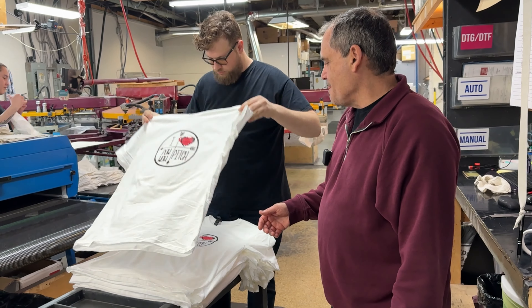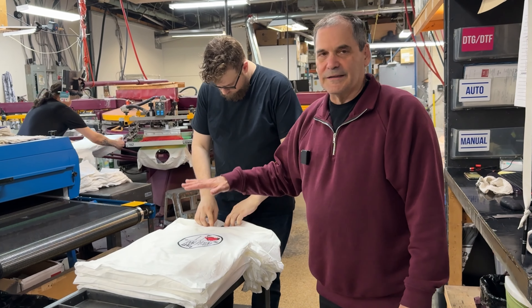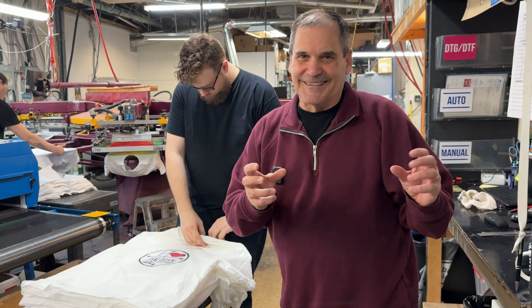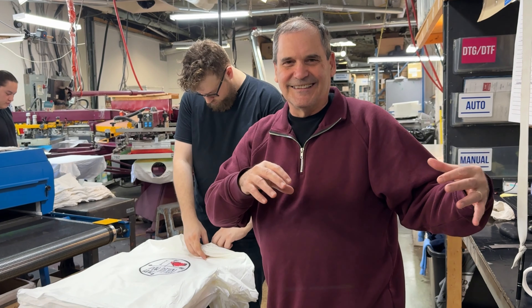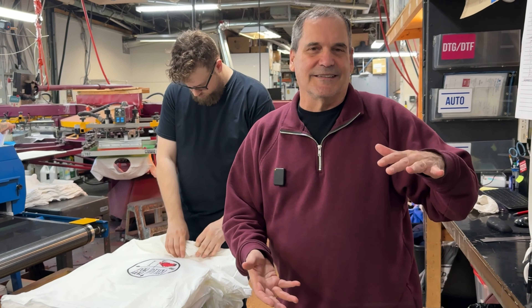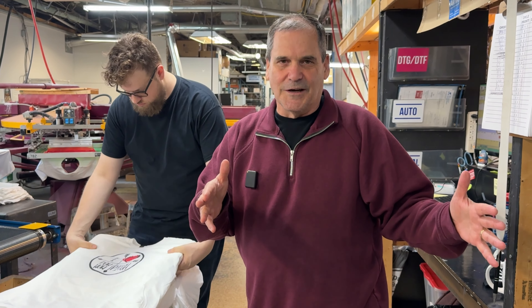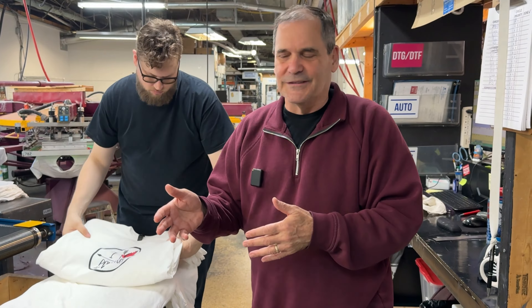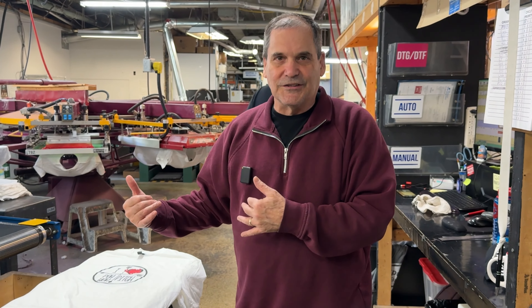Even stacking the shirts — it's interesting — shirts come in dozens. When we buy a box, it's got six dozen, which is 72 shirts. Years ago, a friend who was printing with me said, 'Why are you counting in dozens? Tens are so much easier.' So when we actually pack the shirts, we pack them in bundles of ten.